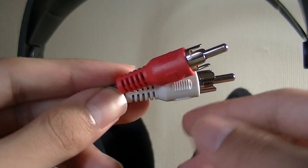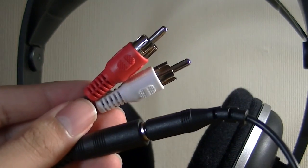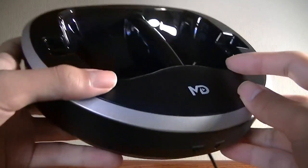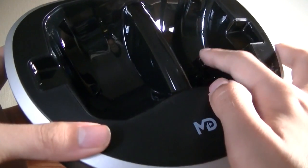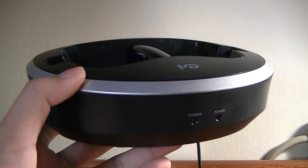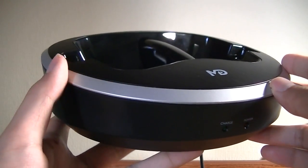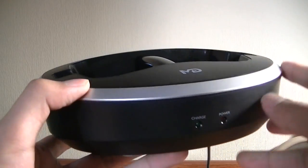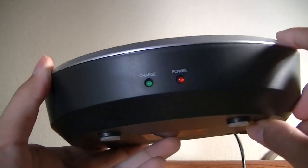The charging base itself is made out of plastic, has a reasonable weight to it, and it uses magnets and contact pins to begin the charging for the headphones. It's fairly easy to charge — you simply pop it down. I didn't really have too many problems with it not charging the first time I set it down, and it doesn't require too much alignment for that process to work.